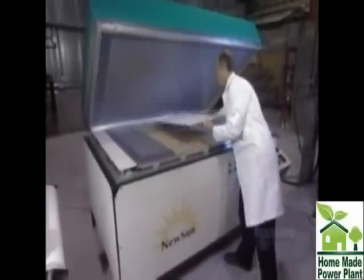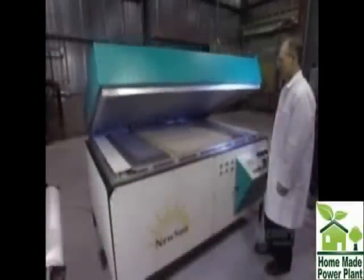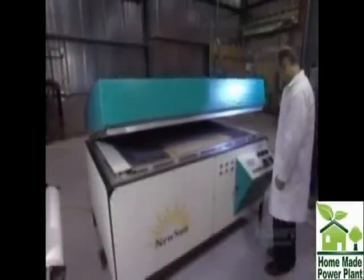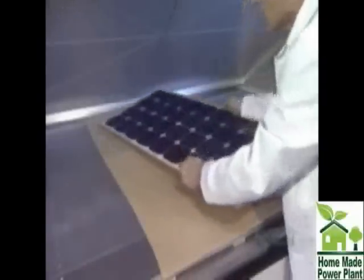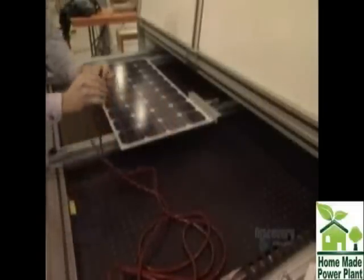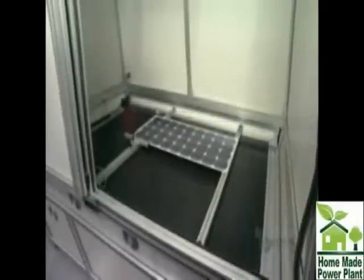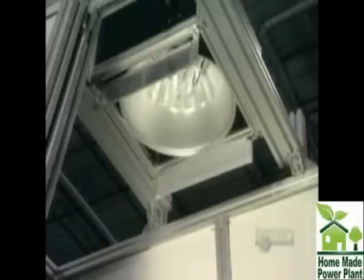To laminate and stiffen the solar panel, it's placed in a heated oven from which air has been vacuumed out. The panel is then inserted into the simulator, and a powerful lamp illuminates it. The voltmeter is read to make sure that panels supply the electric current required.